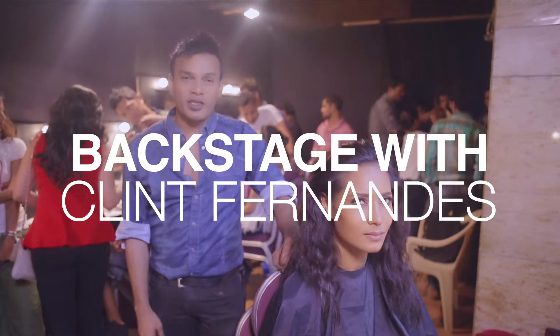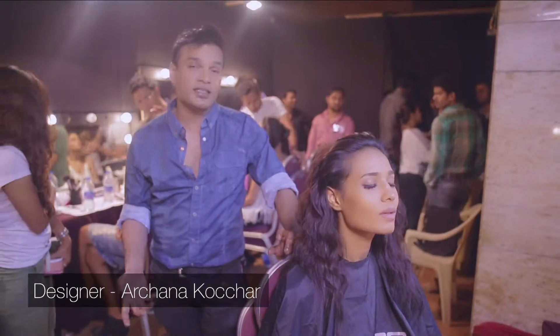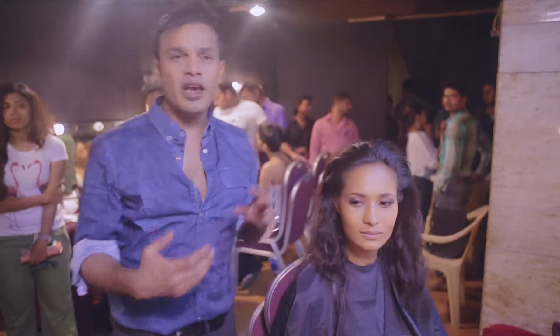Hi, I'm Flynn Fernandes. We are backstage at LFW and it's just before the show of Archana Kojar and Jotsana Tibari. We're going to do the hair now.